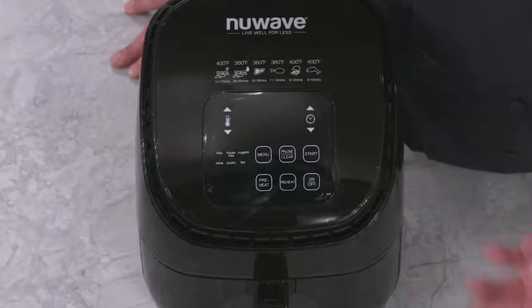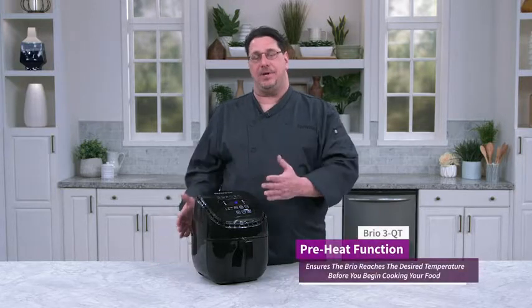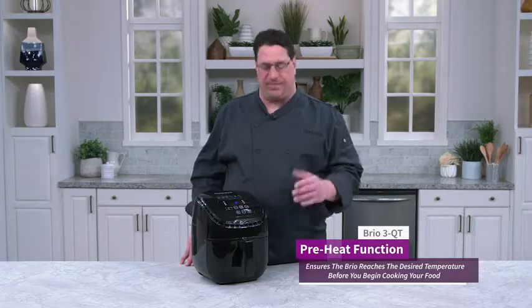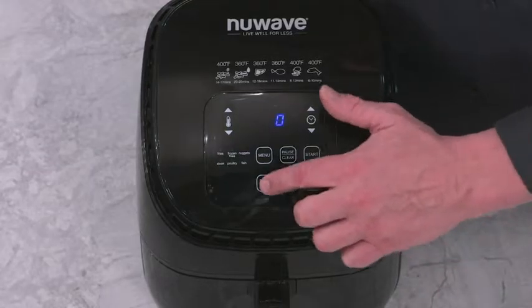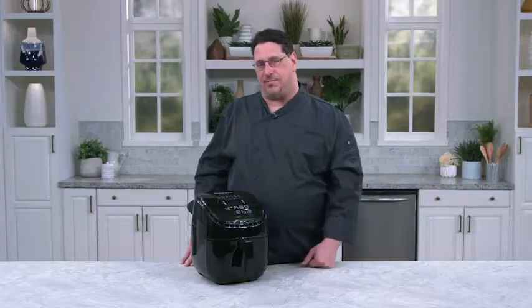The next one I'll show you is our preheat function, one I really enjoy because as I'm preparing a recipe, I want to get my oven hot. So once it gets hot, then I'm ready to cook right away — I don't have to wait. So I turn the unit on, I hit preheat, and I hit start. The unit will start preheating to the temperature I set.